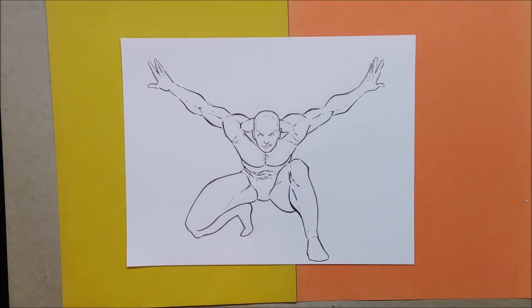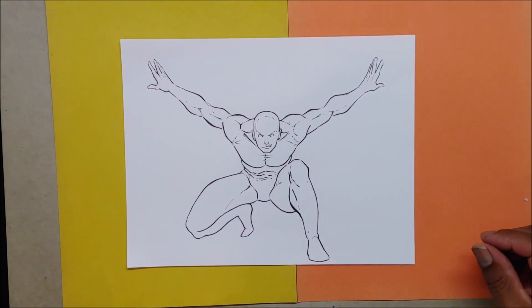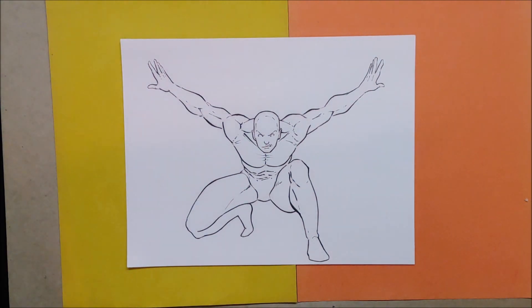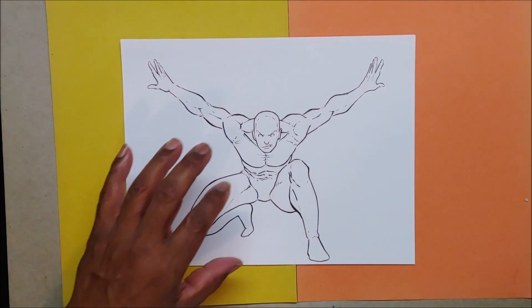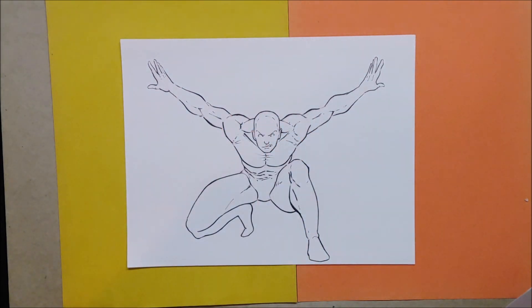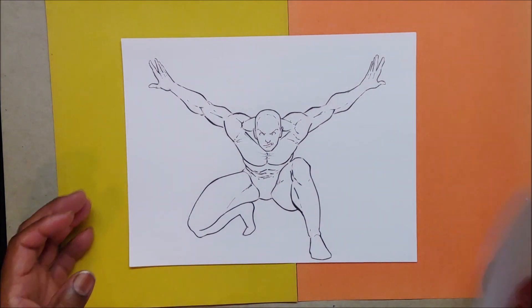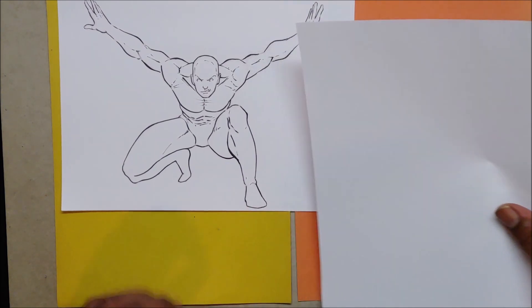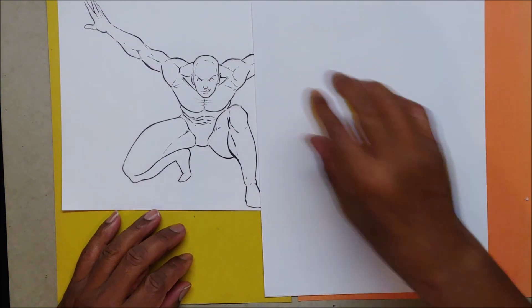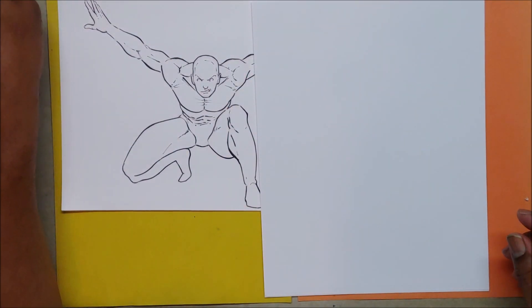Art students, Brian Proctor the art teacher back again with another video. This is going to be the position we're talking about today - as I was drawing it I said to myself I should use a simpler position, but I'm going to use this one anyway. We're going to be talking about wanting to draw, your first steps learning to draw, and about drawing books that are out there. If you are an artist you probably have a drawing book.